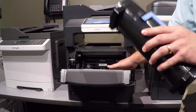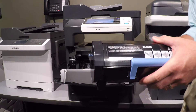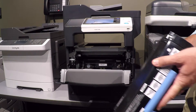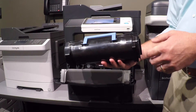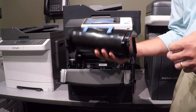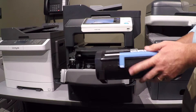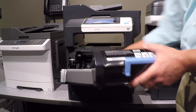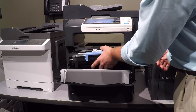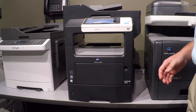Konica Minolta does want these toner cartridges back, versus the toner bottles that come out of copiers — they would like to have these back. So when you get a new one shipped to you, there's going to be a prepaid label in that box. You just take the new one out, put the old one in that same box, slap that label on, and send it off for free. The imaging unit is below, but the toner just sits in, goes back into place, and closes up.